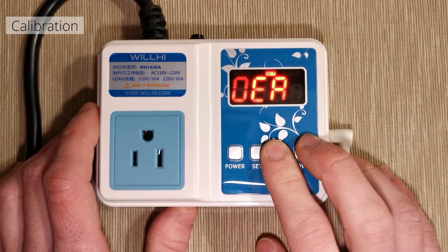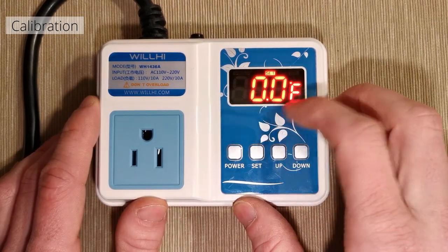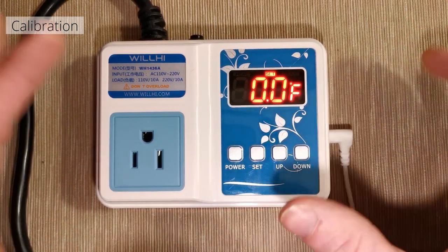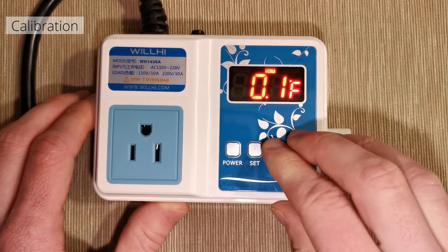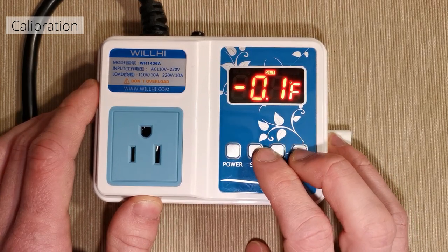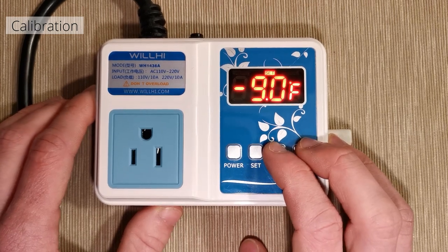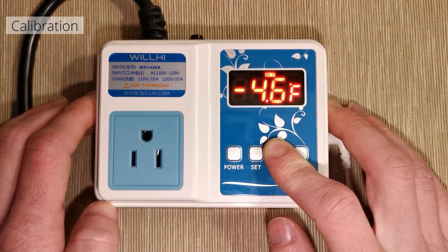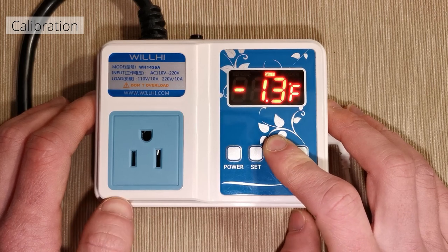Now that we have on and off figured out, we're going to go up to CA, which is short for calibration. Calibration affects how sensitive it is — how far it looks into the future and anticipates where it's going to land. Also, if you think your device isn't reading the temperature properly, maybe it's 0.1 degrees off, you can adjust it here. The parameters go from negative nine degrees to nine degrees forward.